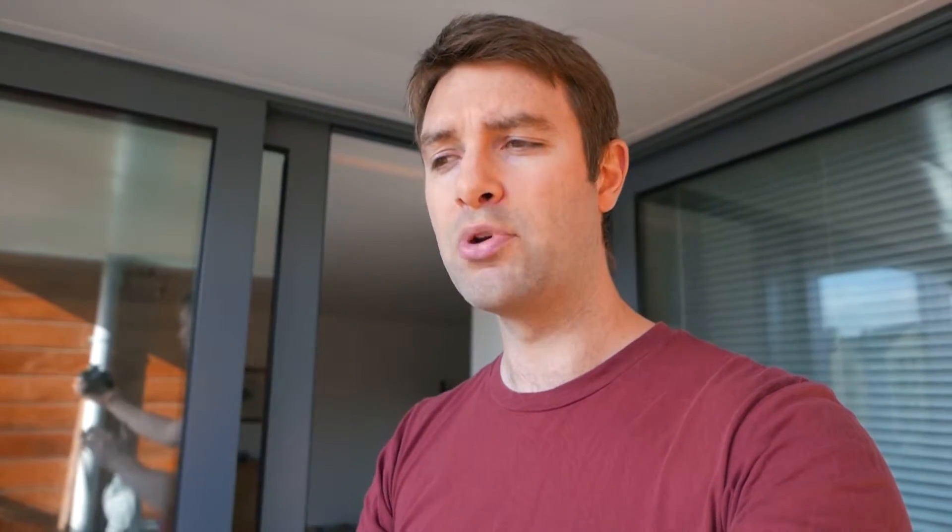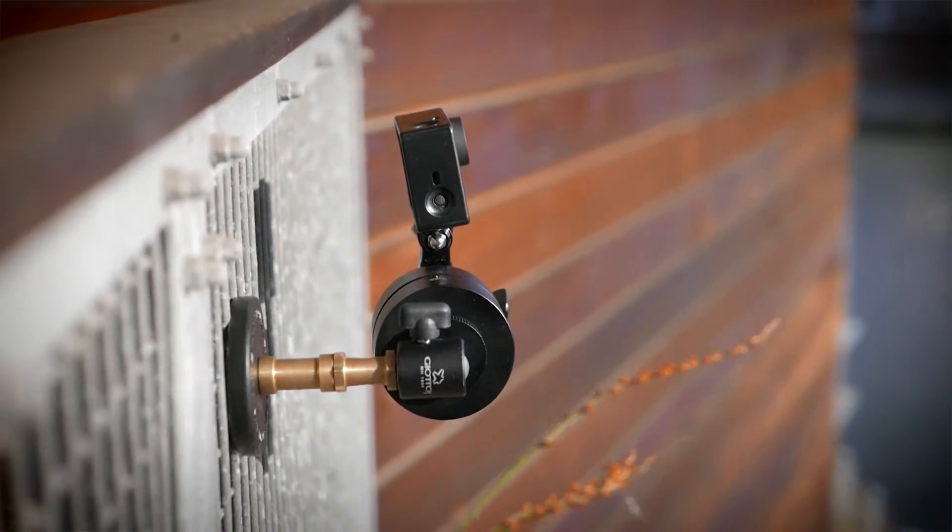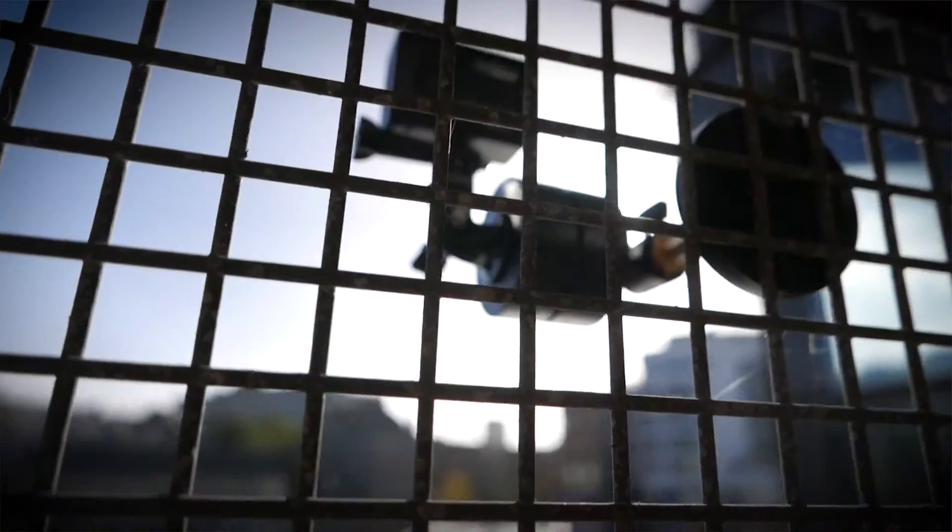I wondered if it could do a tilt, and I did try it tilting from looking down upward — but it's actually lifting the weight of the camera and it's just not strong enough, even for a GoPro, so that's not going to happen. But what I thought I would try is a tilt down — it doesn't have to lift the camera, it just has to lower it. I'm using a GoPro, so it's about as light as you're going to get, and so far it seems to be working. The question is whether the weight will affect the speed at which it moves.